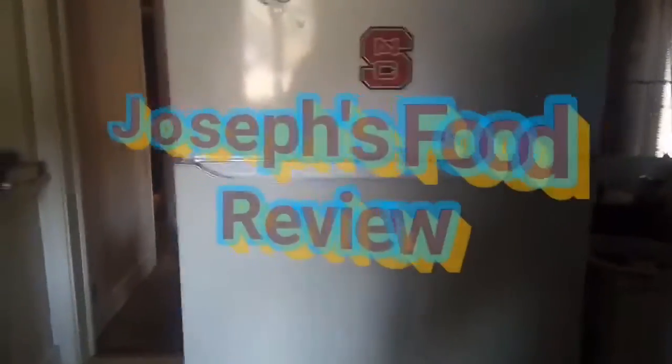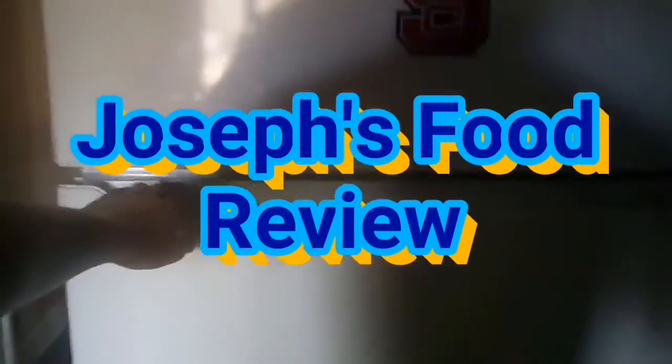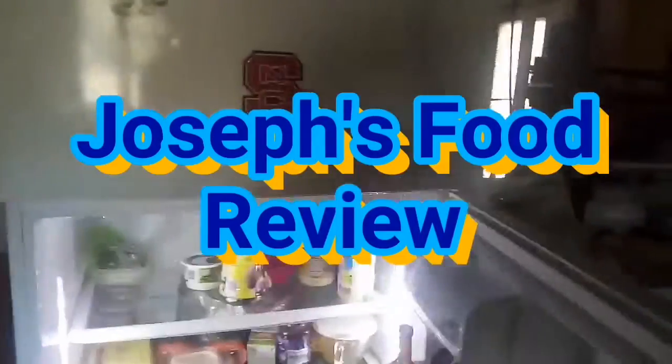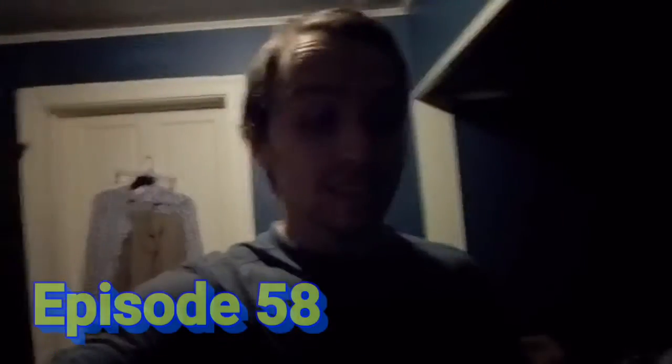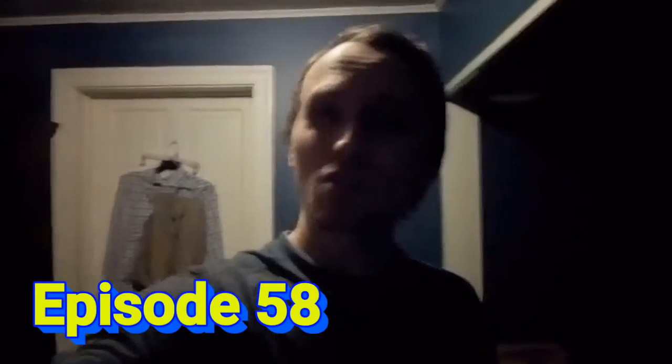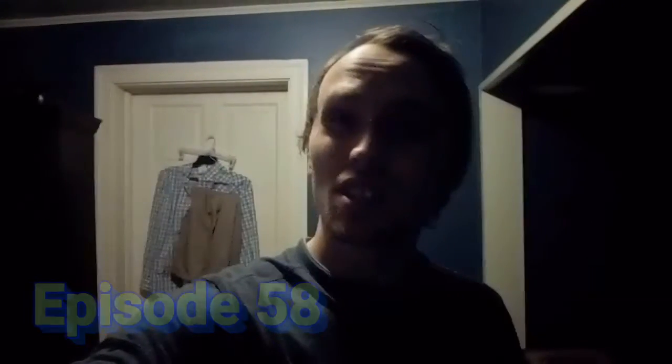Welcome to Chelsea's Food Review. Let's dig in! Hey everybody, welcome back to Chelsea's Food Review. And today it's going to be something a little bit different. I want to review some Hamburger Helper.